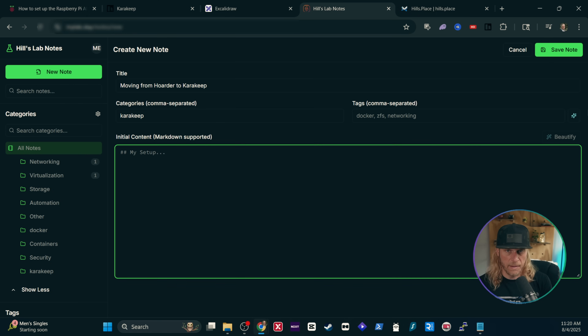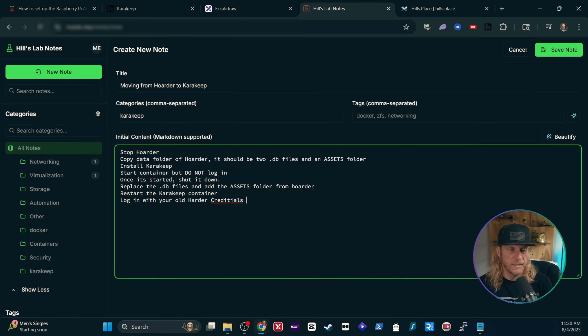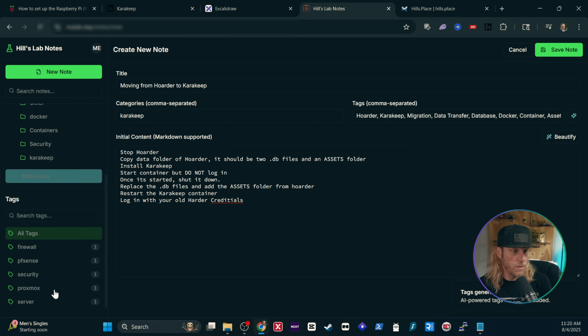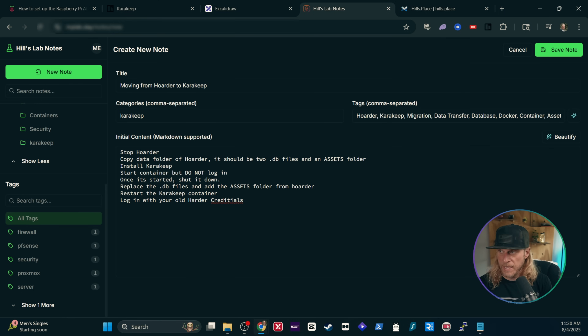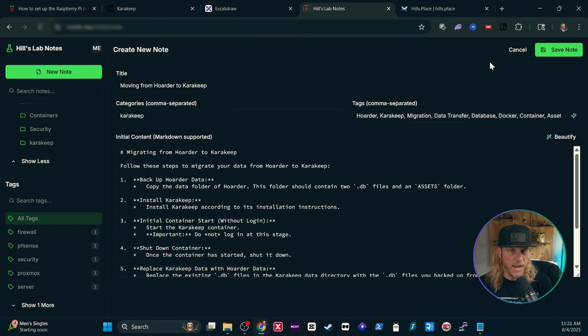I'm going to paste in some of my project notes here — these are just those raw notes that you'll be taking. It doesn't have to be anything crazy, it doesn't have to be spelled right; just make sure you're doing this in sequence as you follow through a project. Borrowing something from CarKeep, I used AI here — I can just click my AI button and it's going to search through this and give me the tags, which will show up down below and are searchable as well. I also included a Beautify button, which uses AI just to make it look better and put it in Markdown, so it's easier to use this data when I distill it into my final wiki.